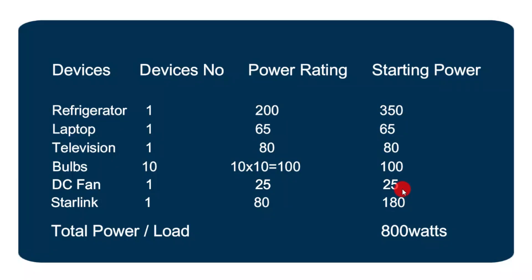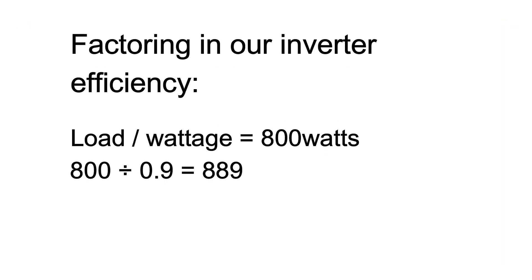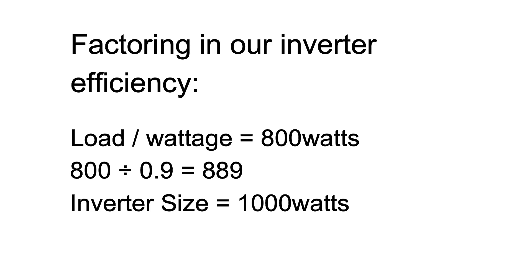We summed this up and we have 800 watts. We're now factoring our inverter efficiency and perhaps giving consideration to future expansion, so we go for a 1,000 watt inverter. However, anything above 2,000 watts for this amount of load is an overkill.